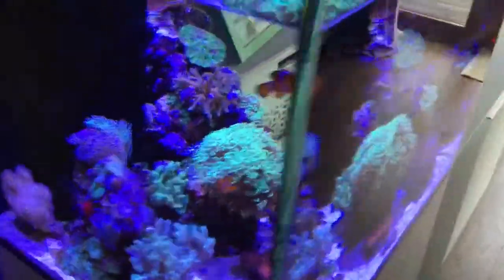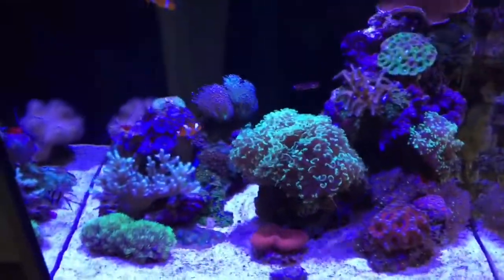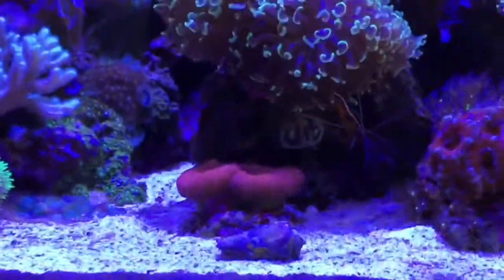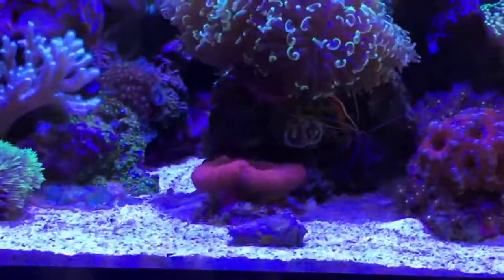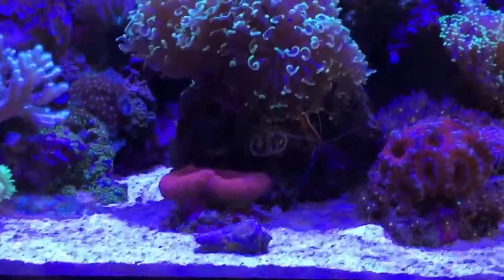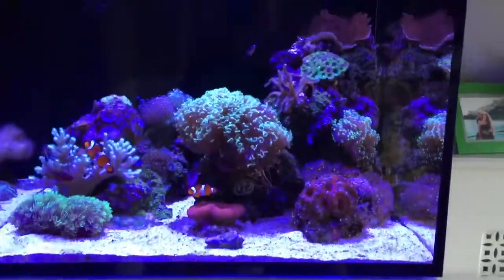A few snails. I did have some hermit crabs but they sort of died off. I've got this fella which I absolutely love — he's amazing. That is a conch snail, and all day he will just work up and down the sand. Really really good, one of the best things I've got in there for what he actually does for you.